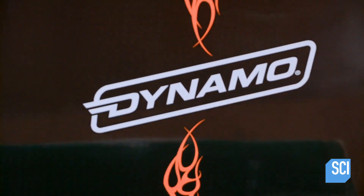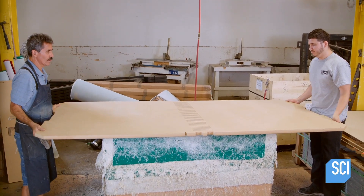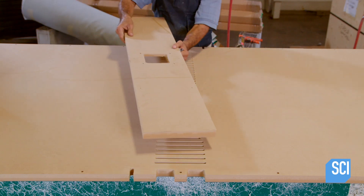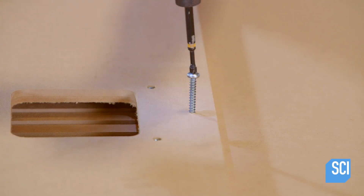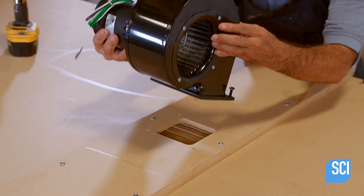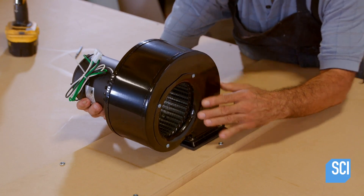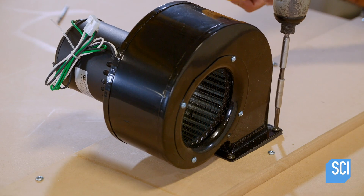At another station, a team flips a playfield over to work on the back. One technician attaches a board above the open grooves, creating a chamber for airflow. The motor and fan are installed over the small opening. This system will blow air into the grooves and through the playfield perforations.